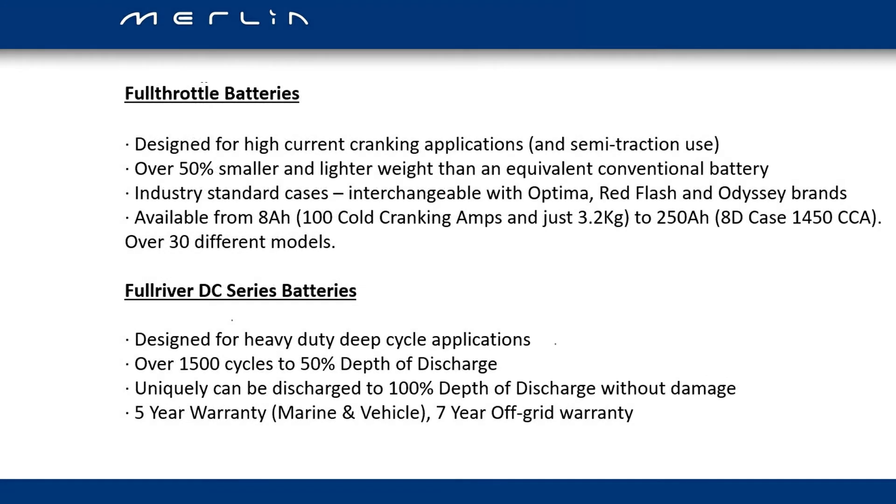The Full Throttle batteries are our thin plate design for either semi-traction use or cranking. The batteries are interchangeable with Optima, Red Flash, and Odyssey brands, and the range runs from 8Ah all the way up to 225Ah with over 30 different models. The Full River DC series battery is designed for heavy duty deep cycle applications, giving up to 1500 cycles from a 50% depth of discharge. Uniquely, they can be discharged to 100% depth of discharge without damage, and we provide a five year warranty for marine and vehicle use.